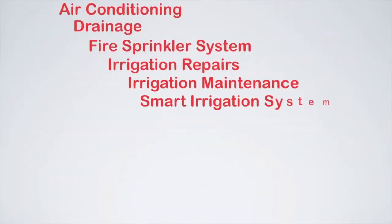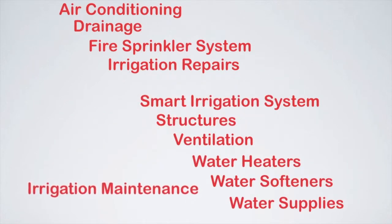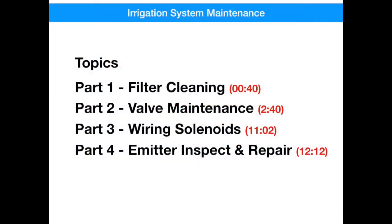Hello and welcome. Today we're going to be talking about irrigation maintenance — steps that you can perform to keep your system operating at top performance. This video will cover filter cleaning, control valve maintenance, wiring of solenoids to prevent corrosion, and also some inspections for your emitters and bubblers, and minor repairs if needed. I've added the times for each part if you want to jump to the section that is of most interest to you.